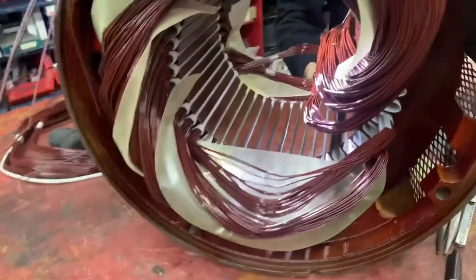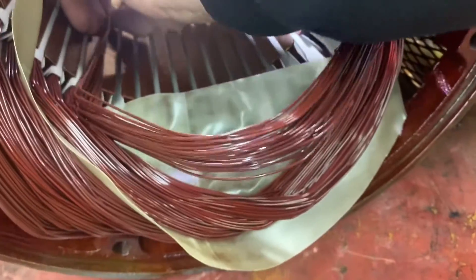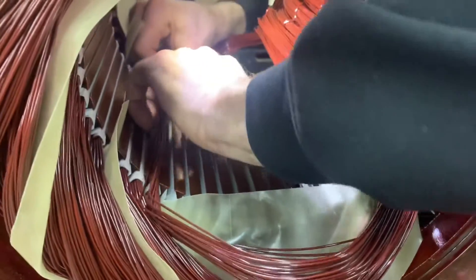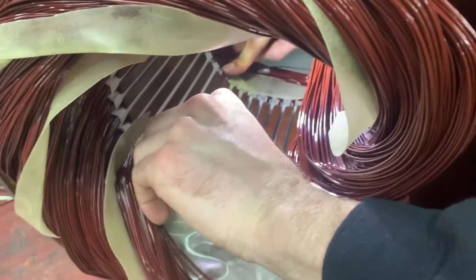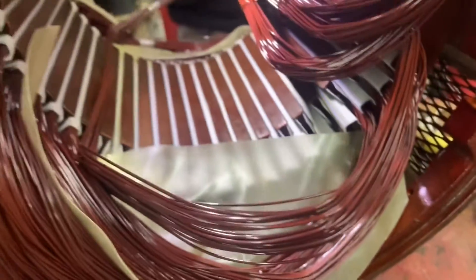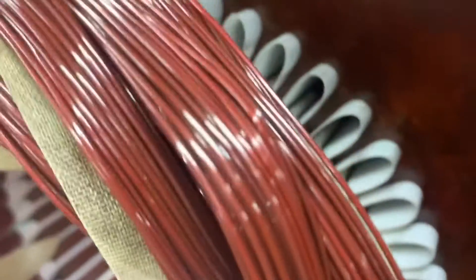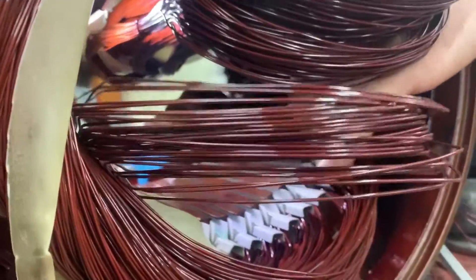Yesterday? Yeah, yesterday. This is going on. Still got to go over there. More to go — 2, 4, 6, 8, 10, 12. Twelve more slots. Last one. Last coil. It's here. It's on the one side.